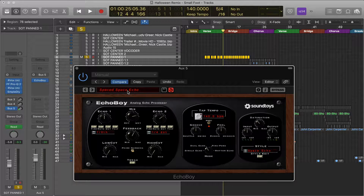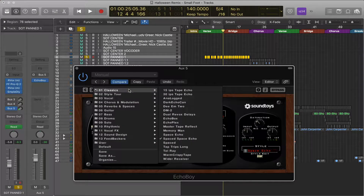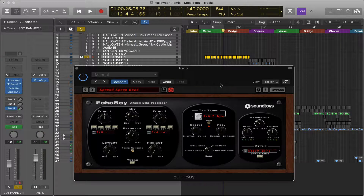It looks like I just pulled up the Space Echo preset — these are where the presets are — and tweaked from there. For the sake of speed, when you're in the creative zone, I like to pull up a preset, go through a couple to find the ballpark, and then tweak from there.